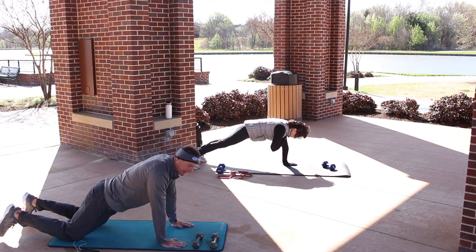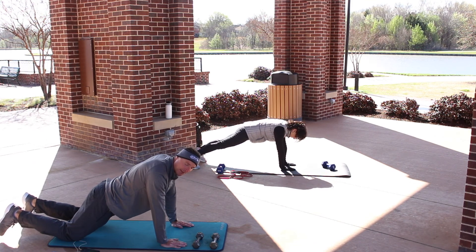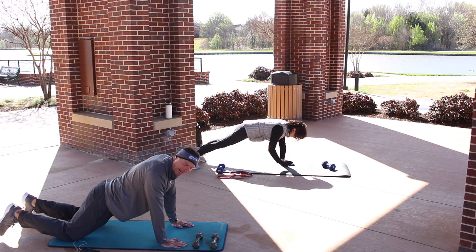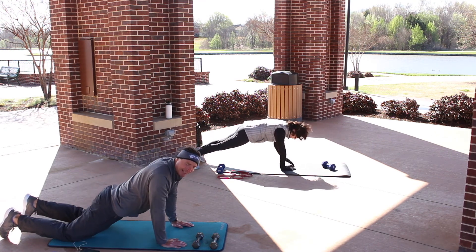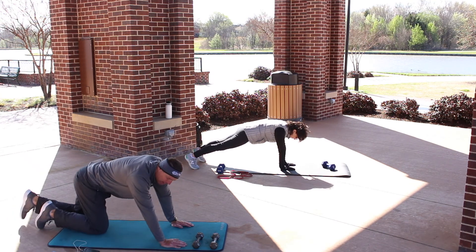A lot of levels here. This is a core exercise, so focus on hands staying underneath your shoulders, shoulders pulled down your back, and abs being engaged. Move your hips so they're not pulled back — we're not sagging to the ground — so you can feel your core working.